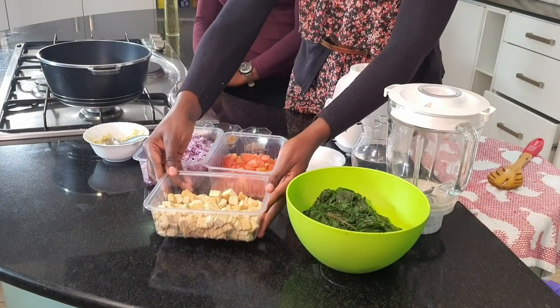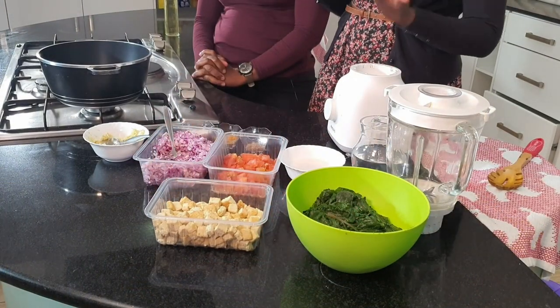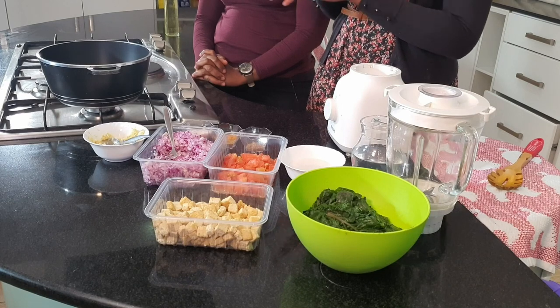Next we have tofu. If you've interacted with tofu before, you know it comes as a block. So once we got this tofu in a block, we pressed it to remove the excess water, cut it into cubes and oven roasted it, tossed in oil, nutritional yeast and salt. Nutritional yeast is optional but it always adds a nice flavor — almost like a cheesy flavor. Then we put it in the oven just for a few minutes for it to dry and firm up.